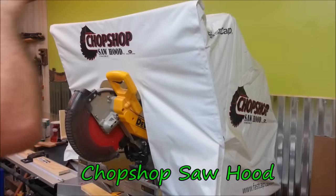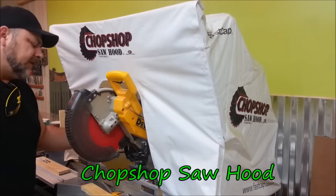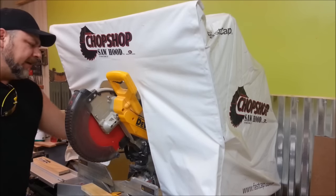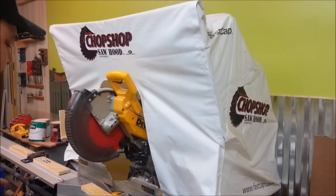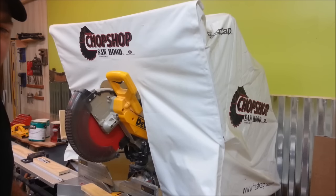On my chop saw I've been using the Fast Cap chop saw dust hood, and that catches all the dust going behind there. This does have a pretty good size footprint and you need some space between that and the wall. I'm going to do one complete video on this whole Fast Cap system when I have an outdoor project coming up.